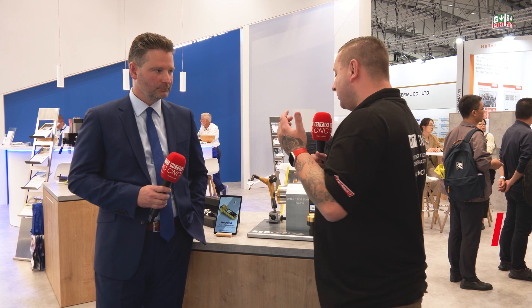I'm here at Rego Fix with Pascal to talk about the Force Master, which is something everybody should really look at. Thank you for coming here Tom, it's a pleasure to have you on our booth here at the AMO. The Force Master is basically a new metrology setup that we are bringing as a new product lineup in our portfolio.